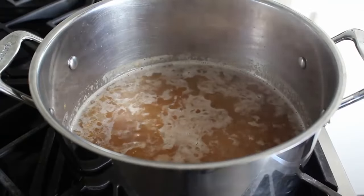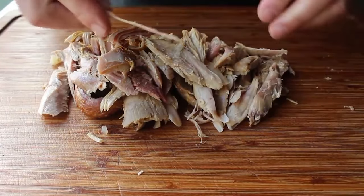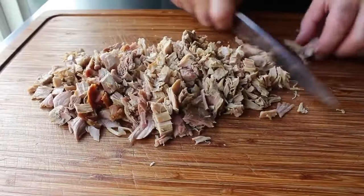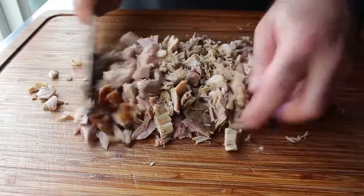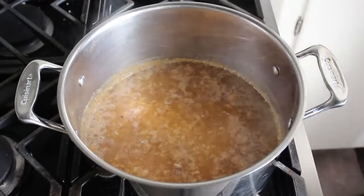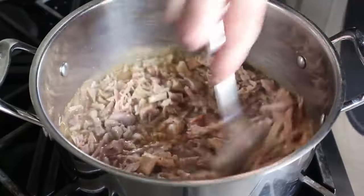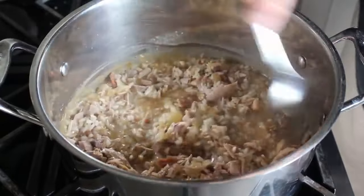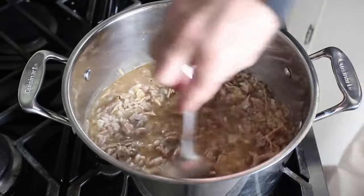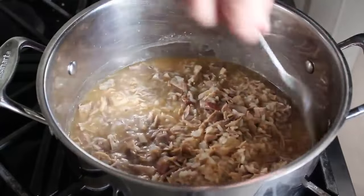While the rice simmers, pick the meat off the bone, always watching for small bones, cartilage, and tendons. Chop that up into whatever size pieces you want. Head back to the stove — after 10 minutes the rice won't be cooked yet but will have started to plump up. Stir in the turkey meat, and if needed add another splash of stock or broth depending on how thick you want it. I did add another splash after observing the consistency. Adjust heat to between medium and medium-low and cook, stirring, for another 10 to 15 minutes until the rice is as tender as you want.